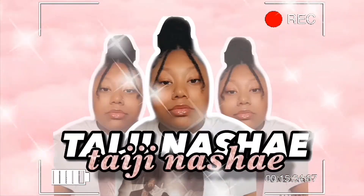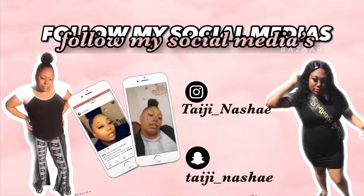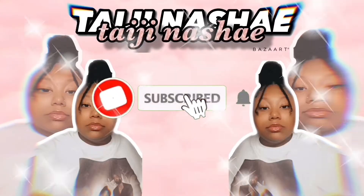What's up YouTube, it's me Taziana. Today I am back with another video.